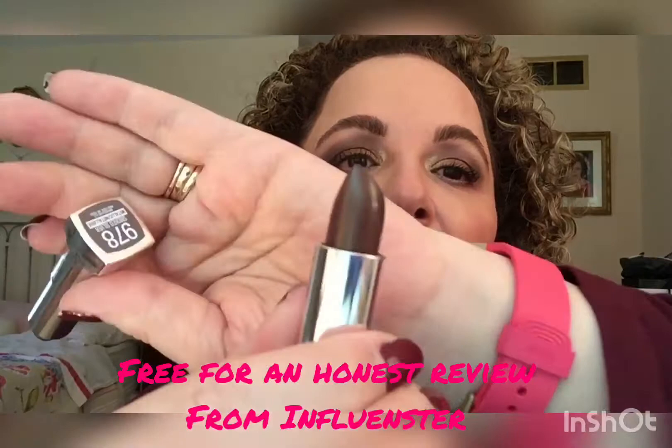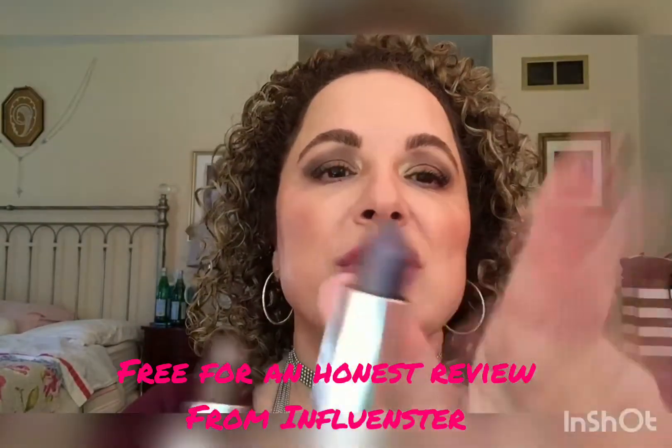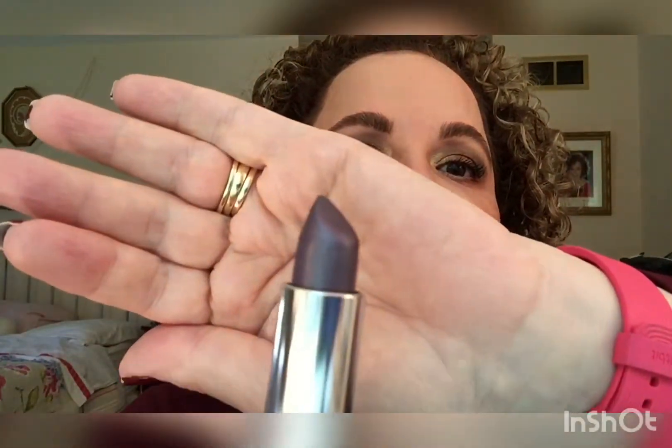So these are the ones that I received. I received number 978, which is the Smoked Silver, and 970, the Molten Bronze. I'm going to show you both of them, and I'm going to put them on so you can actually see what they look like on.